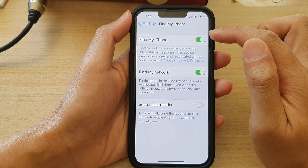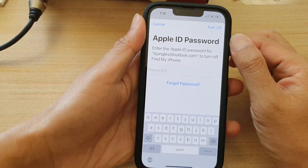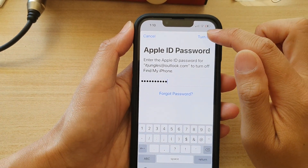In here, tap on the Find My iPhone toggle button to switch it off or turn it on. You need to enter your Apple ID password to turn this feature off. So now put in the password and tap on the Turn Off button.